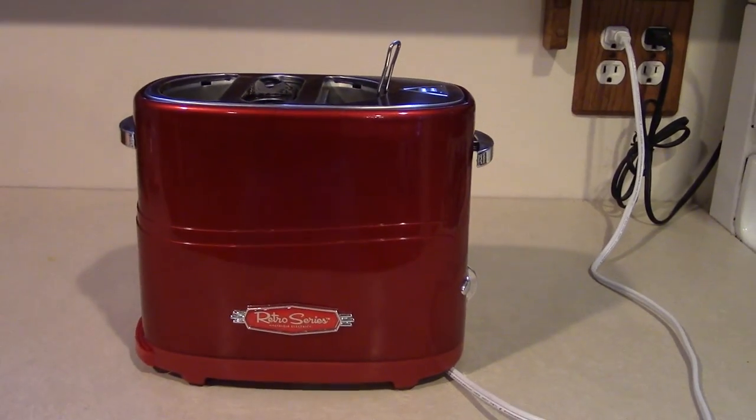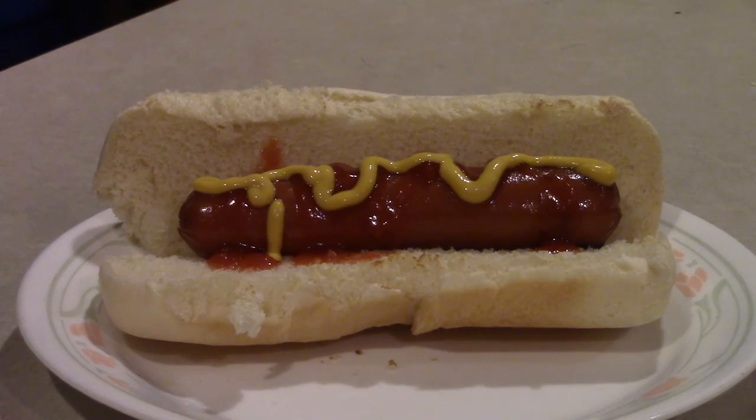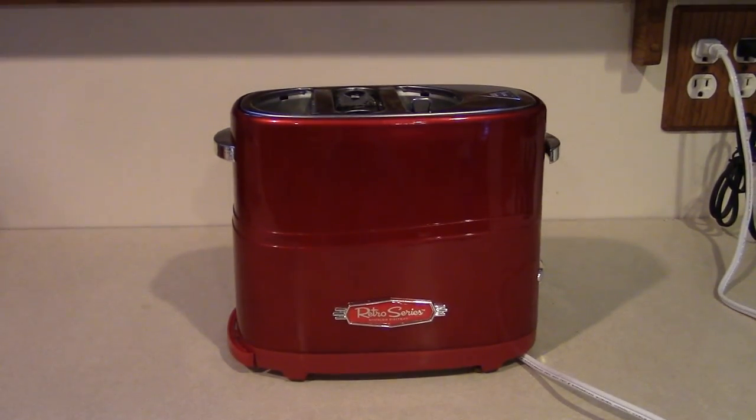Introducing the Pop-Up Hot Dog Toaster from Nostalgia Electrics — a revolutionary new product that makes quick, tasty hot dogs. It's portable at only 3.2 pounds. It's easy to use. It has a unique, red retro design.